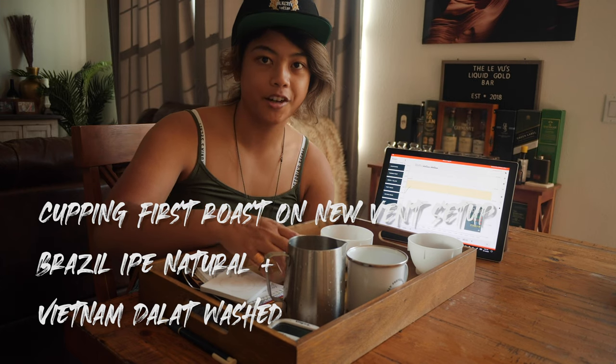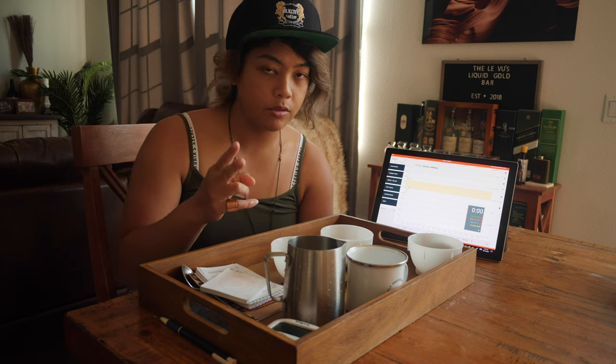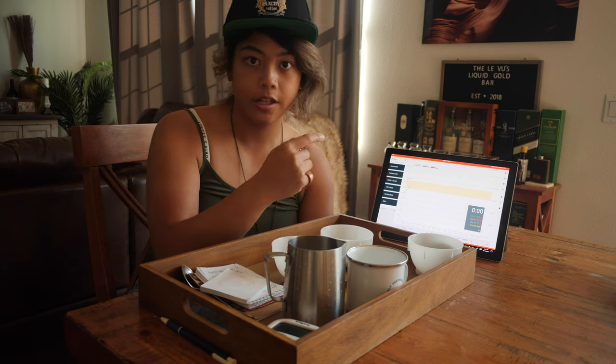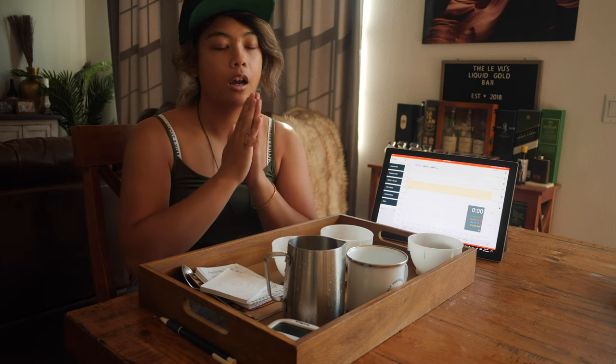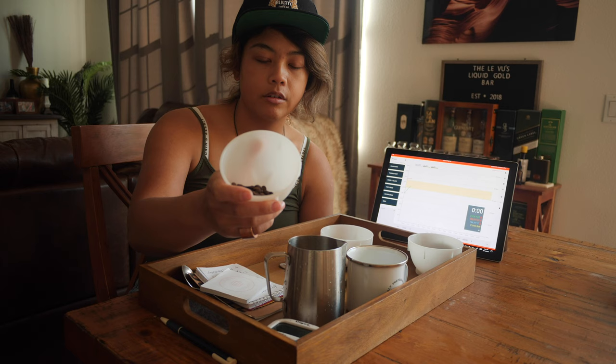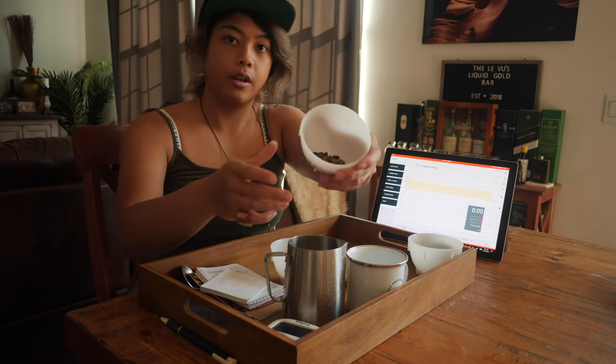Hey, welcome back to another Black City Coffee vlog. In this video, we're going to cup the first two experimental roasts that I did with the new setup of the roaster in the garage, vented out through the wall. Thank you, my father-in-law. We're going to cup Vietnam and we're going to cup Brazil.